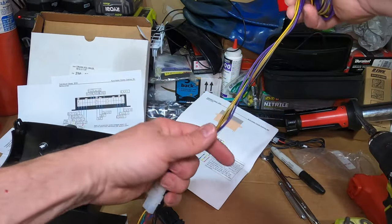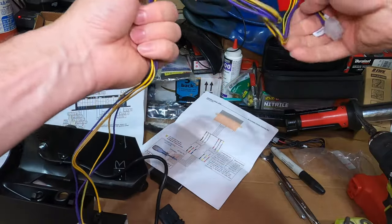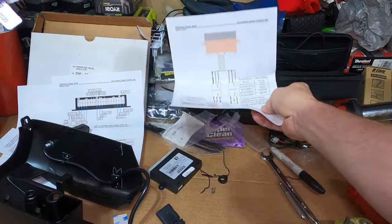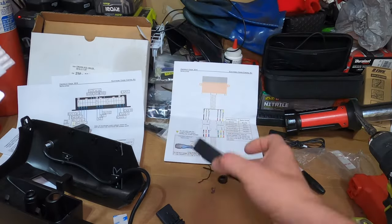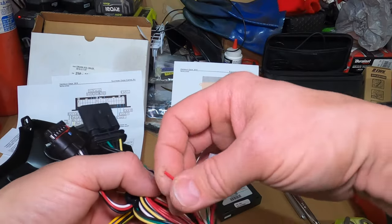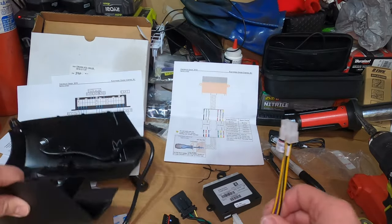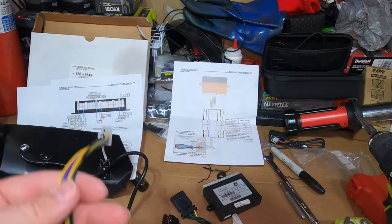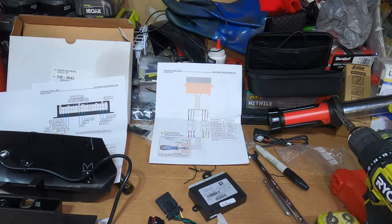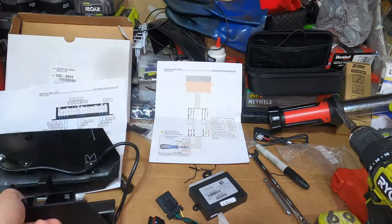The switch is all connected. There are three wires that need to be run: one goes to a tap on the ignition switch wire, and two go to pins on the OBD2 port. That's the three connections and that's it. I'm going to crawl under the dash and take a look.